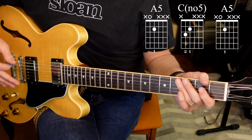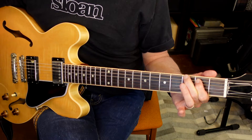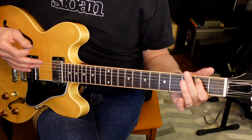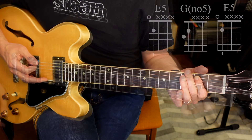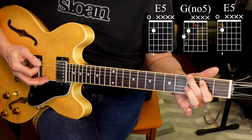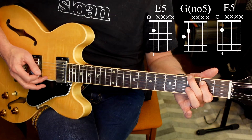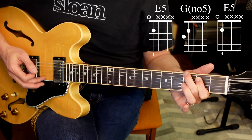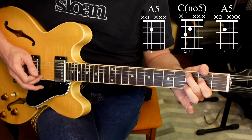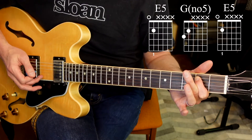Once you get those two movements down — with the first finger and dropping the second finger onto the string below it — you can put those two pieces together and kind of get a bluesy vibe. So this is what you should be working towards. I'll just play it slow: E chord, then drop to A, then back to E.